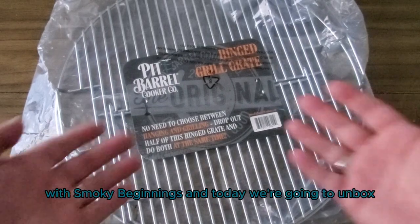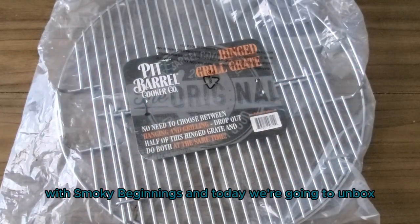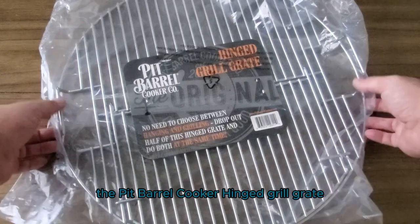Hey y'all, it's CJ with Smoky Beginnings and today we're going to unbox the Pit Barrel Cooker Hinge Grill Grate.